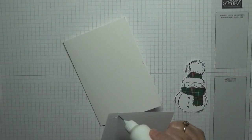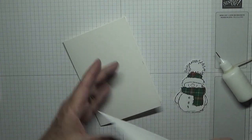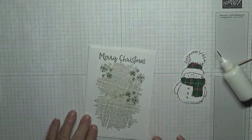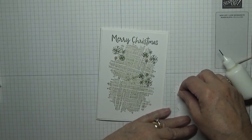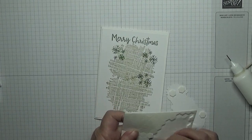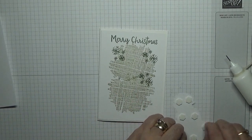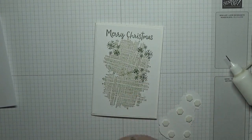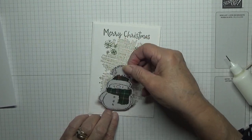We'll put this on our craft base and we'll stick Mr. Snowy on dimensionals — two on his hat — and place him on the card, probably straight.